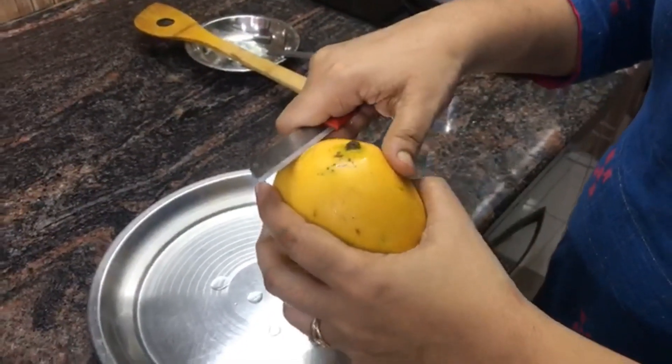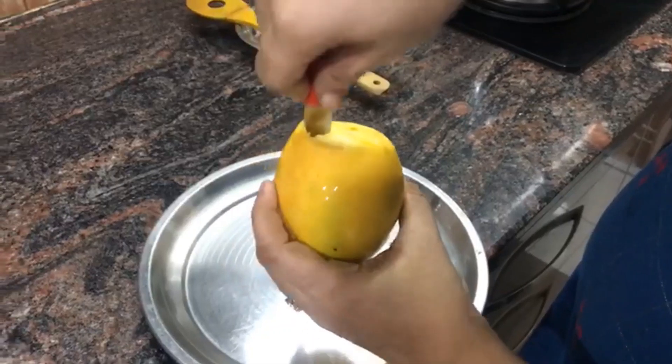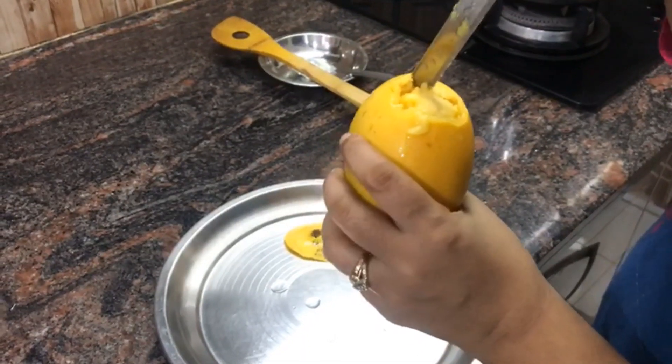First, cut the top of the mango and then we will take out the mango seed.